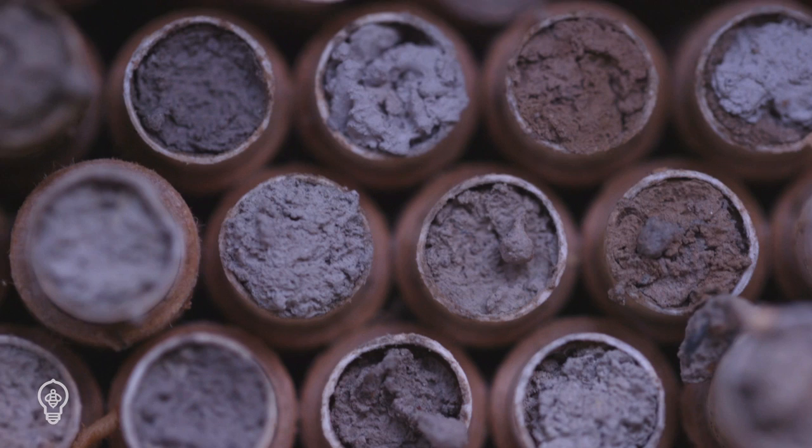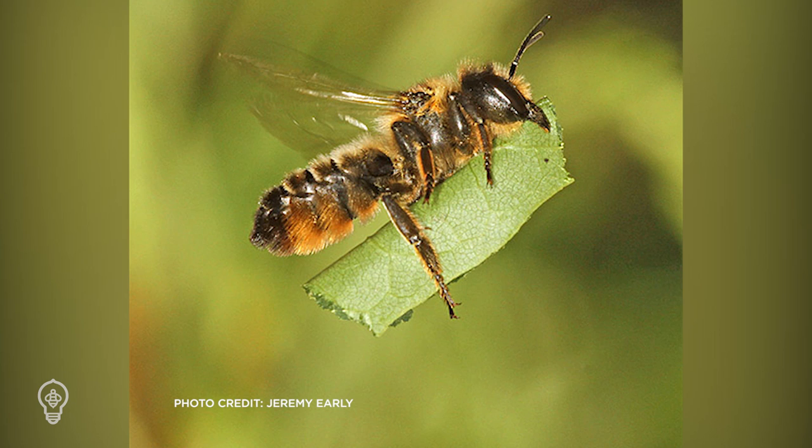They are sensitive to the moisture level of the mud, so be sure to water it frequently. Leafcutter bees require leafy or petal material to cut and bring back to the nest. They seem to prefer pea plants, roses, lilacs, and dahlias.